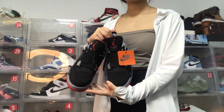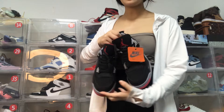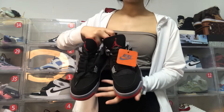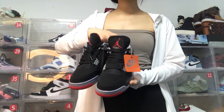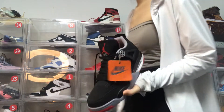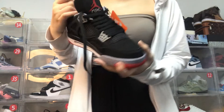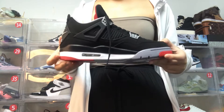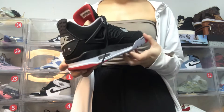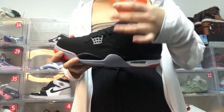Hello friends, welcome to my channel. Today I will introduce this pair of shoes — Jordan 4. This pair of shoes is our heart product. Let's see the details. The color of these shoes is made of black, some red, and some white, and you can see the outside of the shoes.